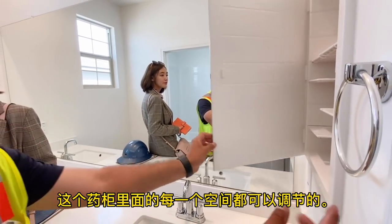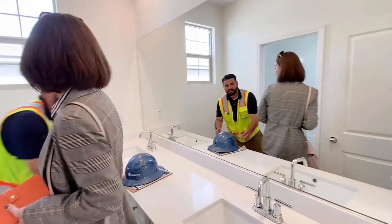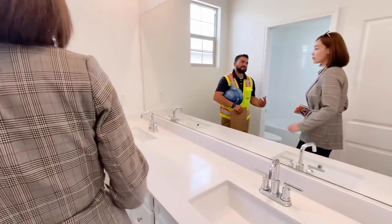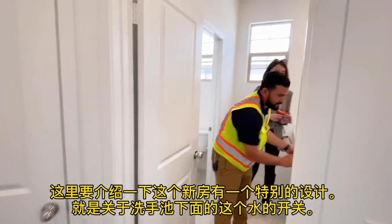You have adjustable shelves that pull out so you can rearrange them, and you'll have your towel ring there. These outlets are GFCIs so you just have to reset them if they trip.